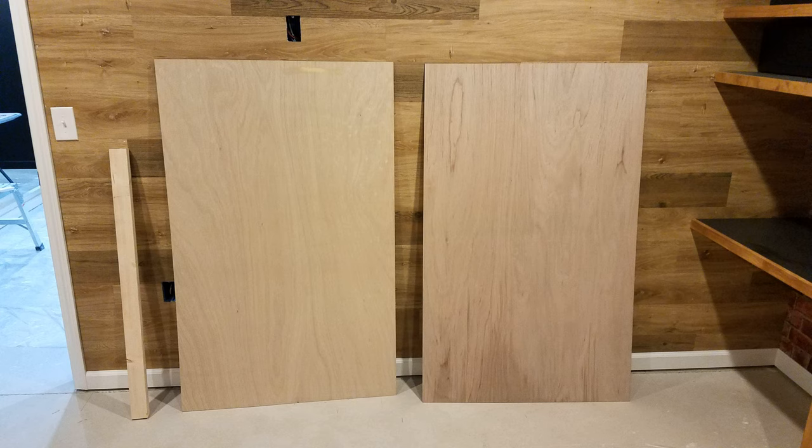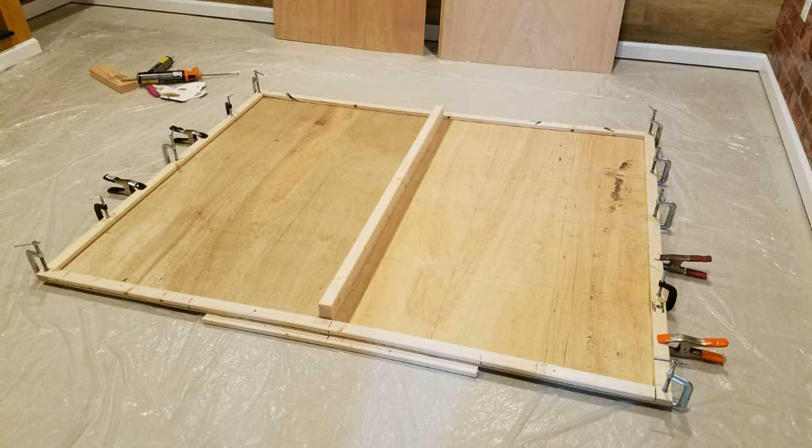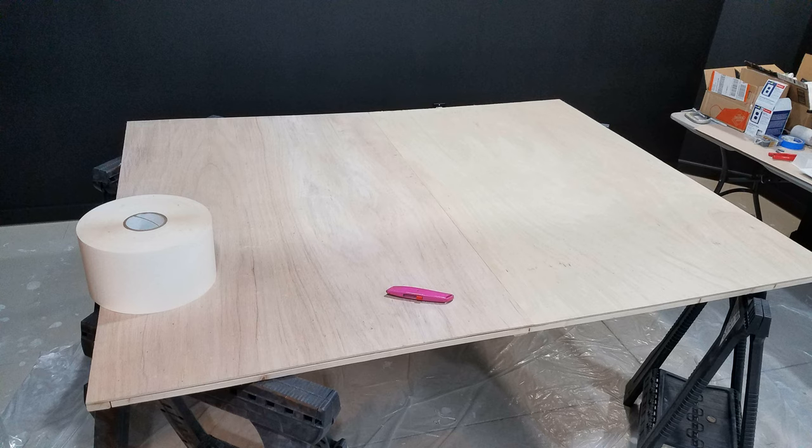It's cheap, thin, and weighs very little. I need two sheets per section and have to join them together to make one bigger piece. To prevent sagging where the seam is I place a 2x3 framing stud loaded with construction adhesive down the middle. Then I line the entire plank with furring strips loaded with more construction adhesive. I clamp it all together and let it set overnight. I repeat this step two more times, creating a super rigid board that is lightweight.